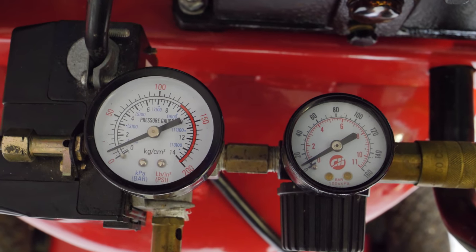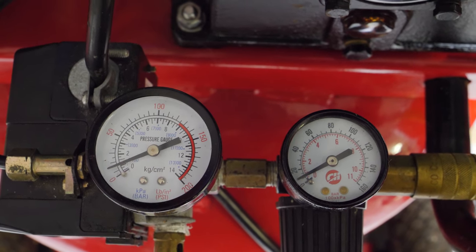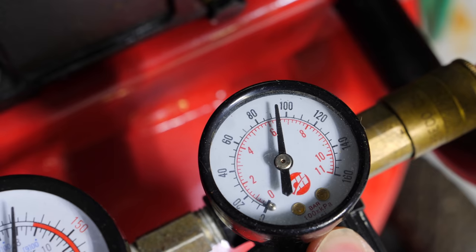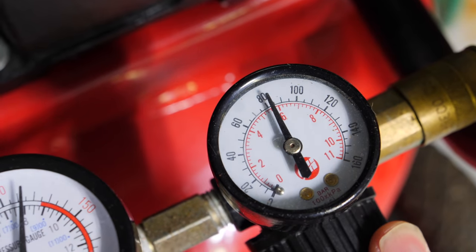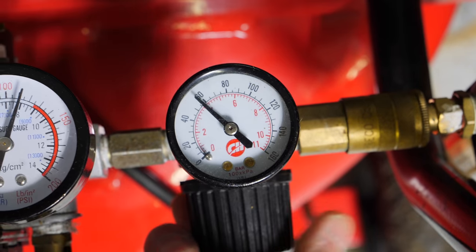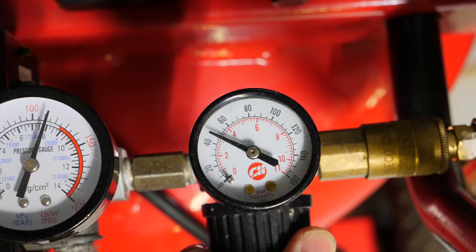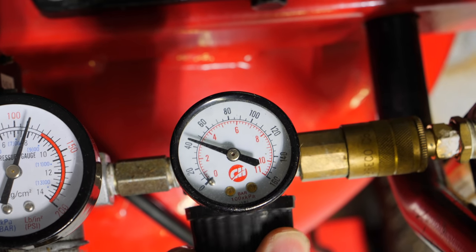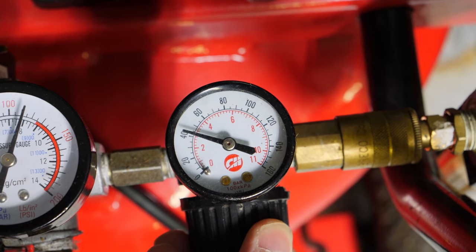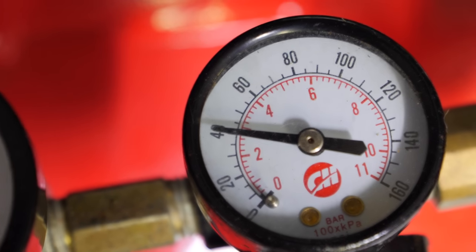Every air compressor is going to have two gauges. The one on the left is the source pressure from the tank; the one on the right is the pressure that goes out of your air hose. It's critical when closing sprinklers — a lot of people skip this — you've got to lower the pressure to 40 PSI. Anything higher can damage the sprinklers. This is a manufacturer recommendation. Turn your knob until you get it to 40 PSI.